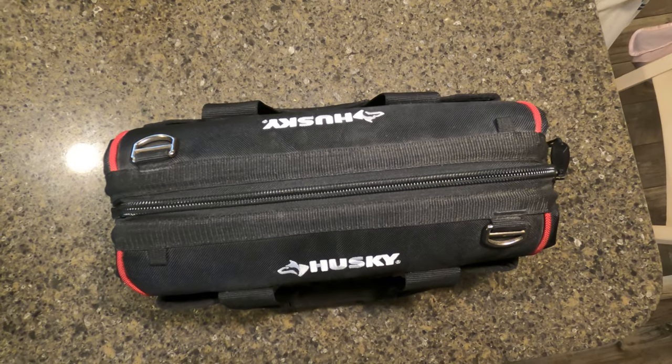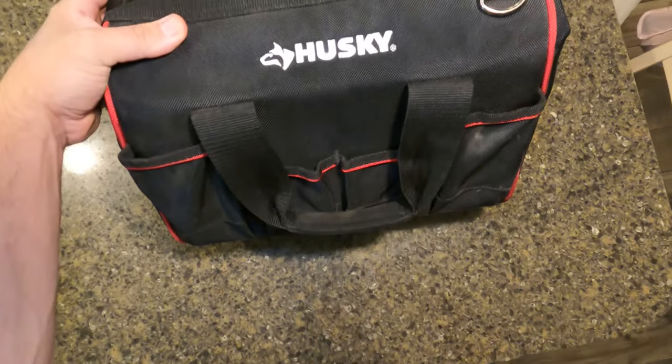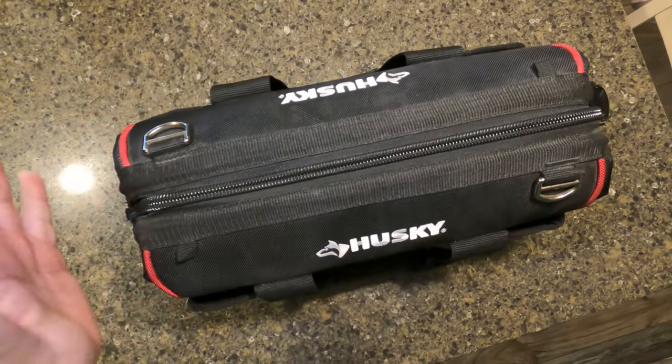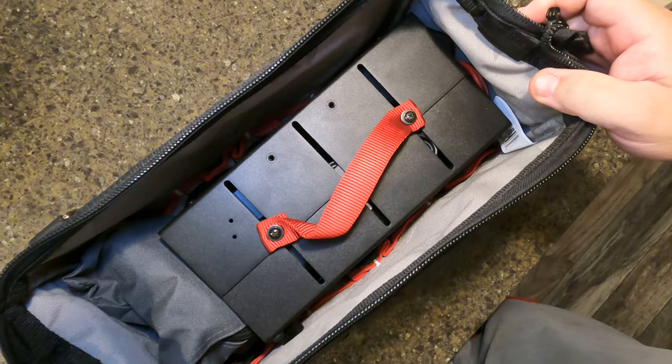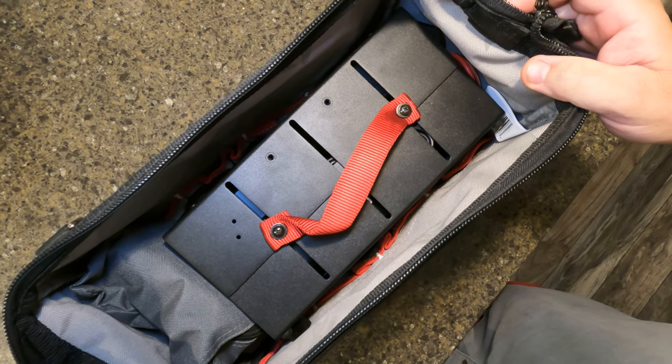With that introduction, let me show you what I've come up with. First thing is the bag I've decided to use — this is a Husky tool bag. I've had this for quite a while; it's held several things. It's a really good wide-open-mouth bag that's going to hold the radio great.